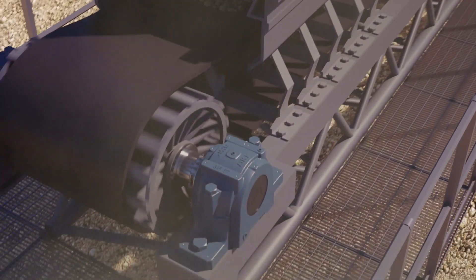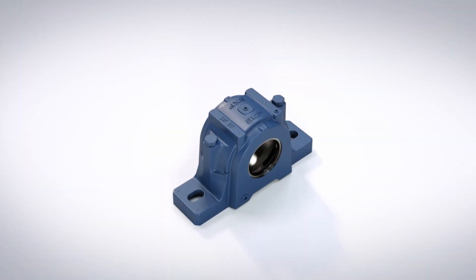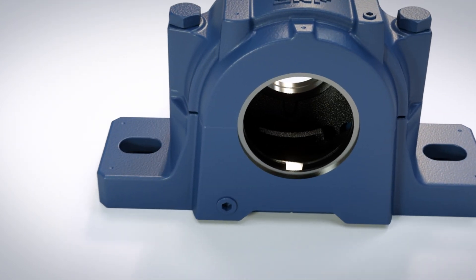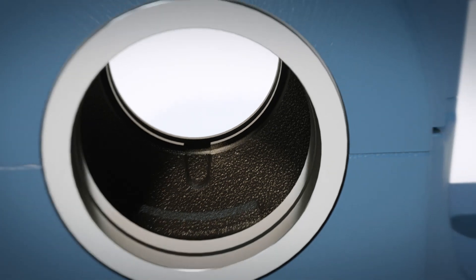The SKF modular system enables you to choose the different components of your housing from our standard offering without the need for customization. Selection begins with a wide range of inch size split housings made from grey cast iron, spheroidal graphite cast iron, or cast steel.